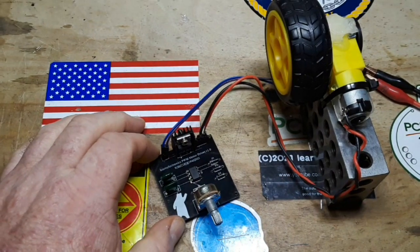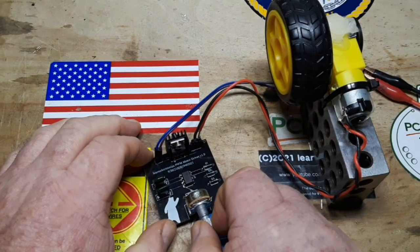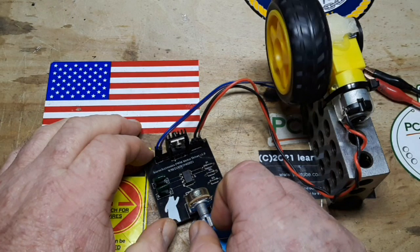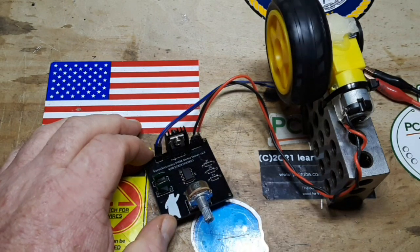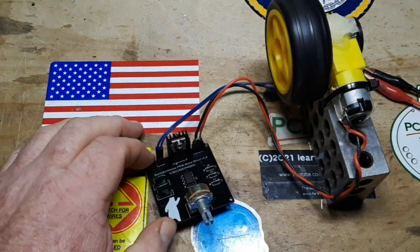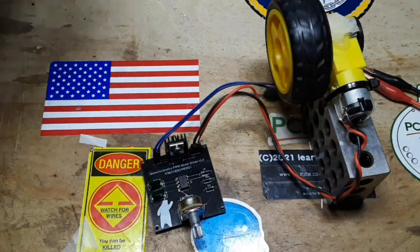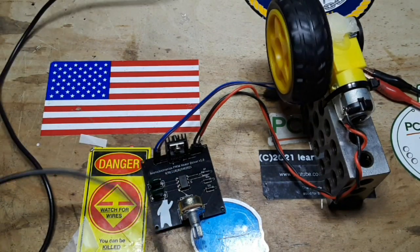Turn that down to minimum. Power it on at 8 volts. Hear it coming? There we go. Slow some variable. Let's hook it up to the scope and have a look.